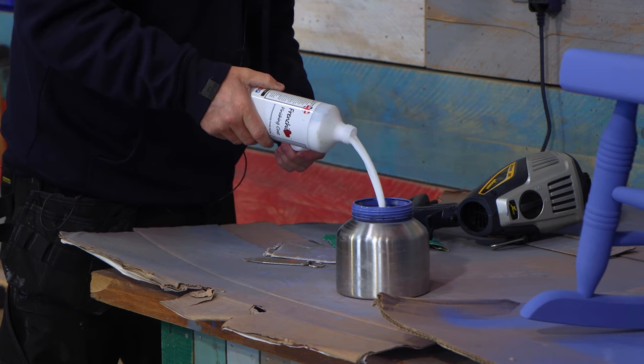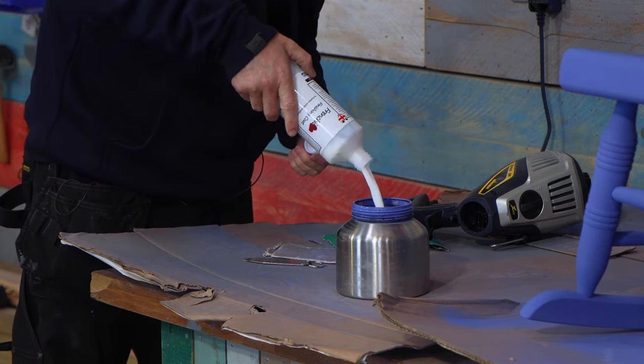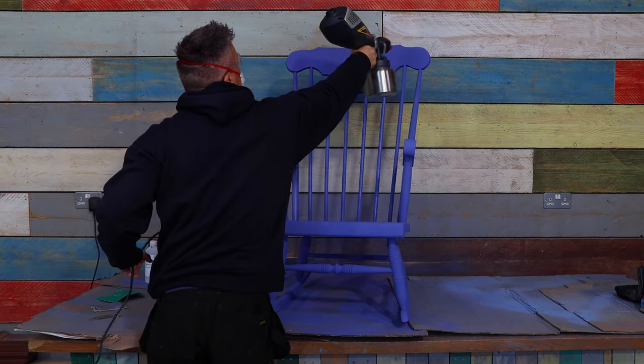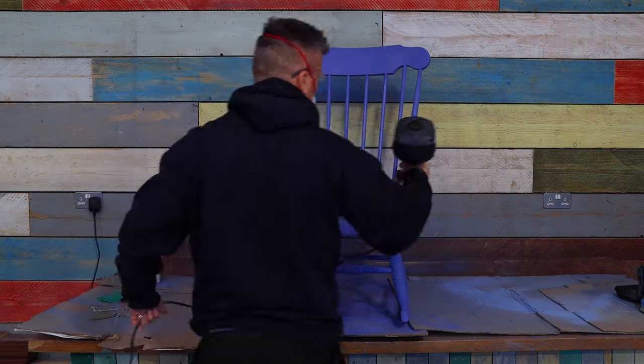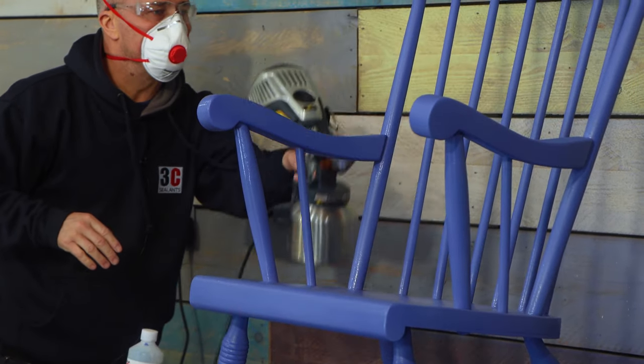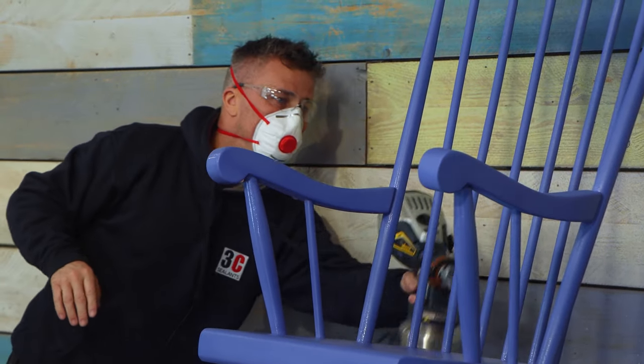Now the chair has had three coats of paint and it's dry. I'm going to apply a French Cheeks finishing coat over the top to make it more durable. I'm going to apply this with my sprayer, so I've diluted it down by 10%. Once I've sprayed it once I'll leave it to dry and apply a second coat.